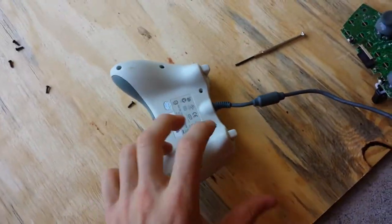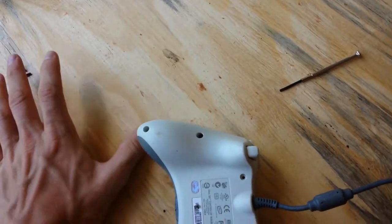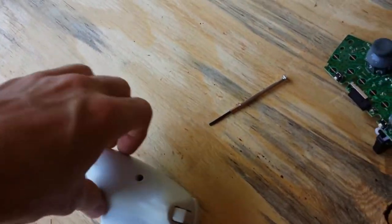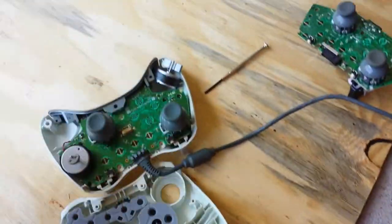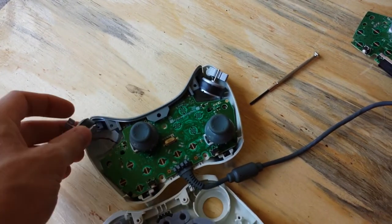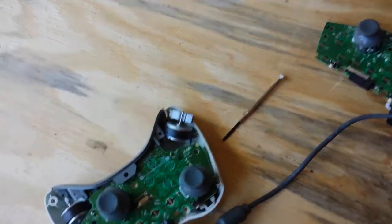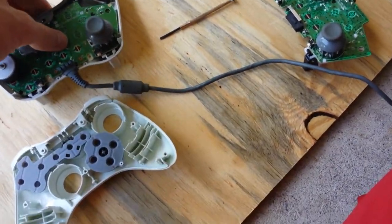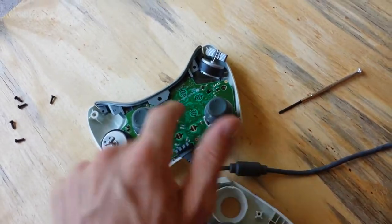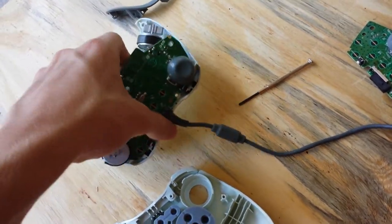Alright guys, I got the screws out, and as you can see it's still one piece — all the screws are gone. You're going to want to take the housing apart from the controller. You'll have your rumblers — you can take those out if you want, that's only if you're doing a rapid fire mod or something. But if you're just customizing it, you can leave them in. You really do need to take the motherboard for the controller out, which is just all the electronic parts and the buttons. So go ahead and pop this little part off — it's really easy — take this off and set that over there.